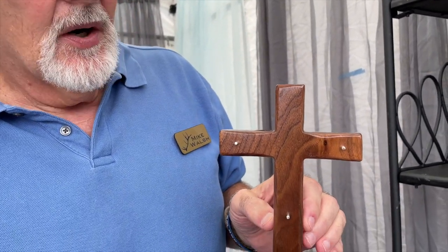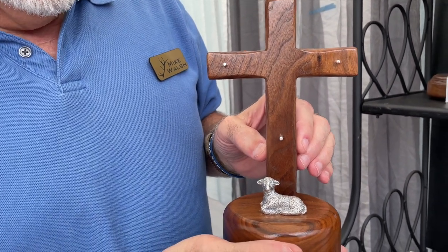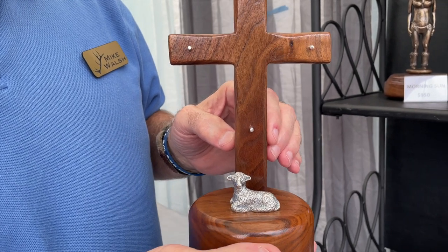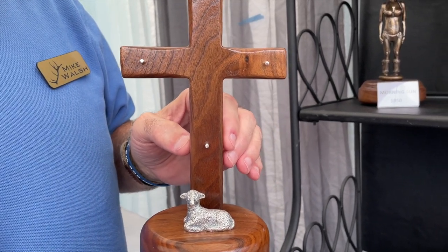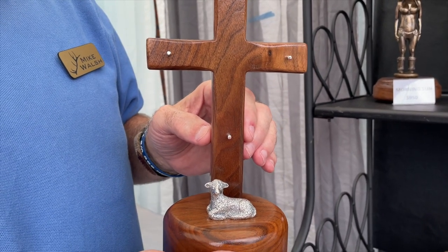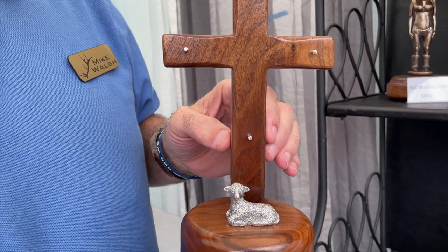I started sculpting — I always enjoyed working with clay and making small animals and things of that nature since I've been a kid. After I started doing jewelry and casting jewelry, I determined that I could make small bronze and silver sculptures. So I came up with this one as a Christian, portraying Jesus as the lamb of God — and he took the nails — portraying the fact that he was sacrificed as the lamb of God on a cross for our sins.